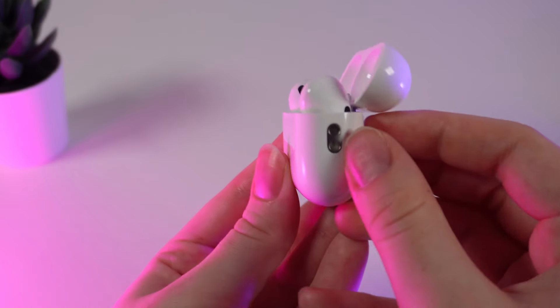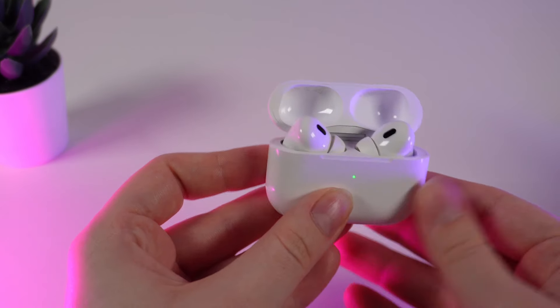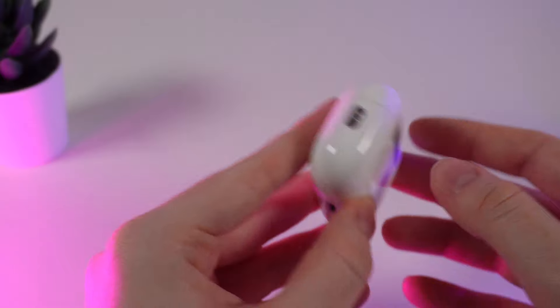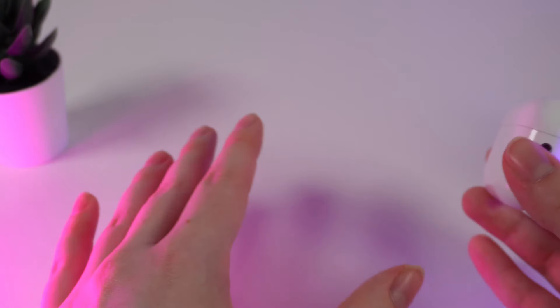These two silver holes on the side of your case are a nifty feature that will help you make sure you don't lose your new AirPods. You can attach a lanyard to these holes so you can wear your AirPods on your wrist or even on your backpack for easy access.